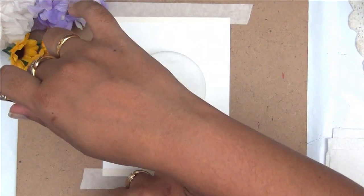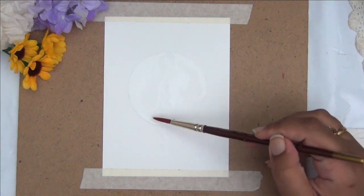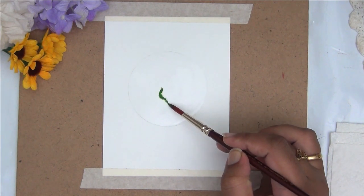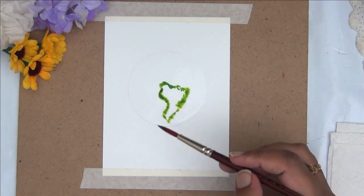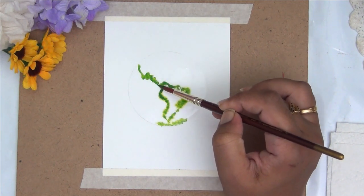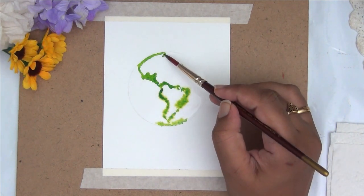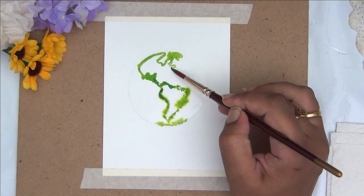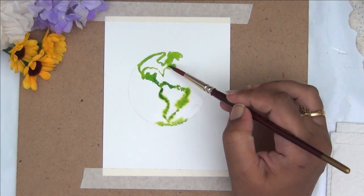For the first card I have taken some 300 GSM watercolor paper and I've taped it down onto my table. I've roughly made a circle — I've just used a lid here to draw my outline of a circle. Now I am layering it with a thin coat of water. Once that's done, I am taking a shade of green and I'm roughly trying to draw a world map. Please don't judge my skills — I'm just doing a basic outline representing the different continents and a little water body here and there.